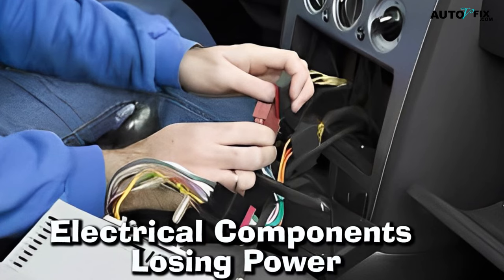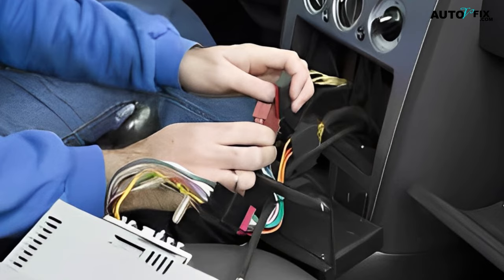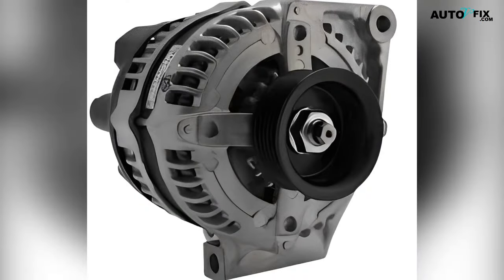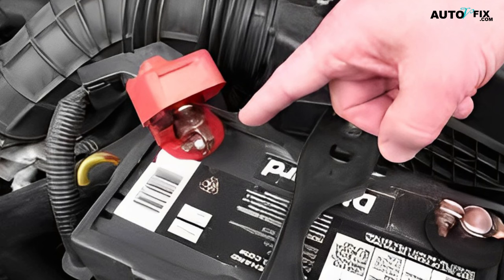7. Electrical Components Losing Power. A very prominent symptom of bad battery cables is electrical components losing power. For example, if your car stereo starts to cut out or your power windows start to act erratically, it could be because of a bad connection between the battery and the cables. This happens because the electrical current flowing through the cables is not smooth, which can cause the voltage to drop, making the electrical components lose power. Although issues with other components, such as a failing alternator, can also cause this symptom, it is important to check the battery cables if you notice any problems.